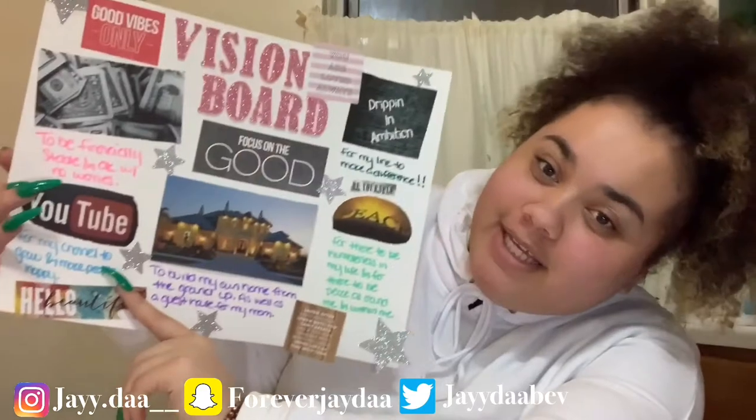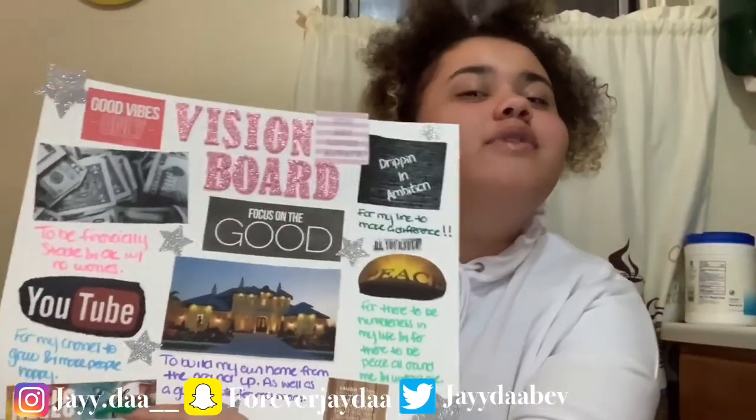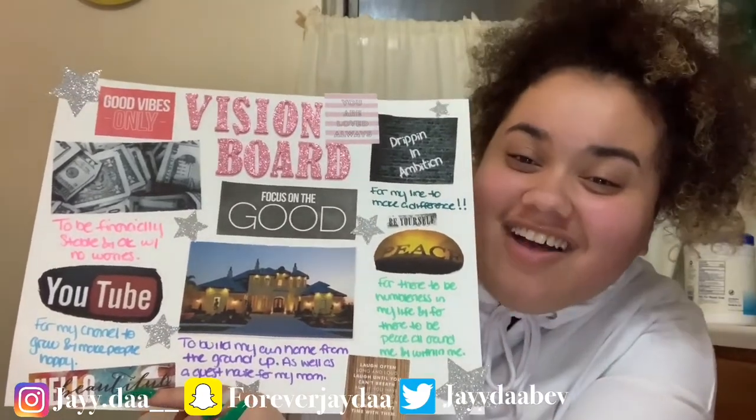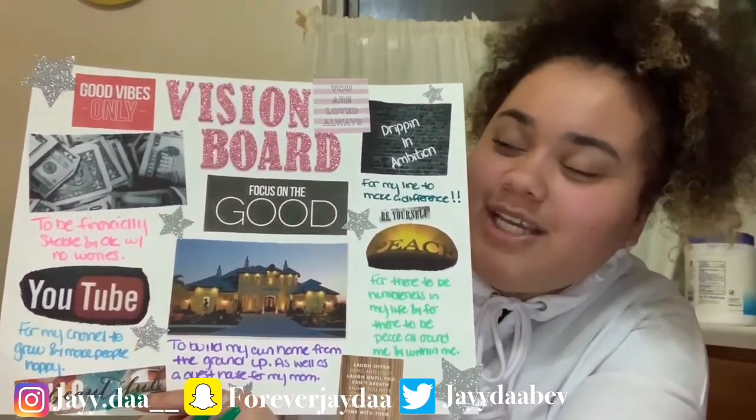Over here I have YouTube for my channel — I want it to grow and make people happy. That's what I really want to do: I want to make you guys happy, make you guys laugh and smile.